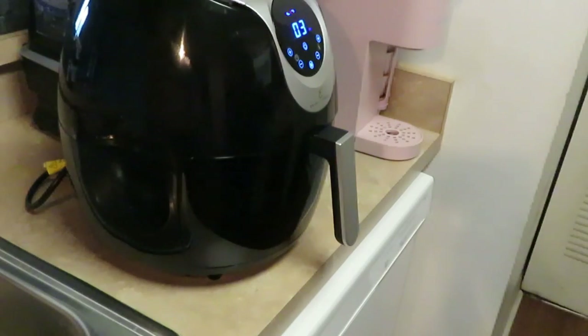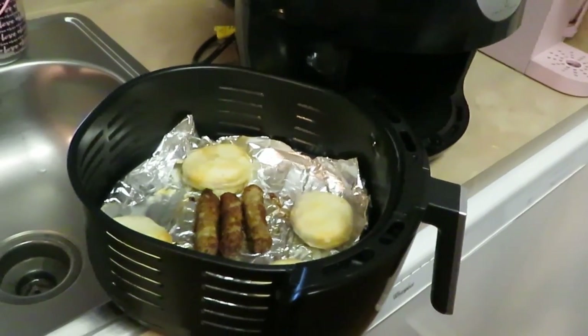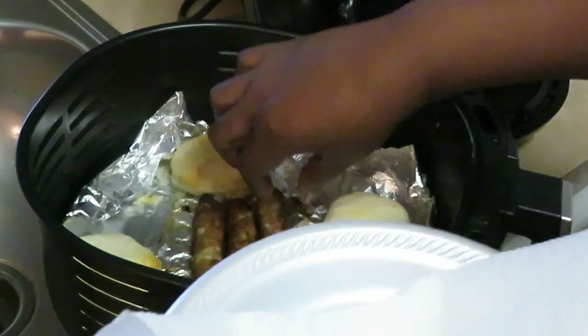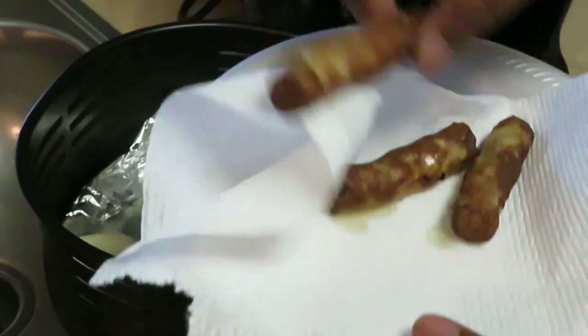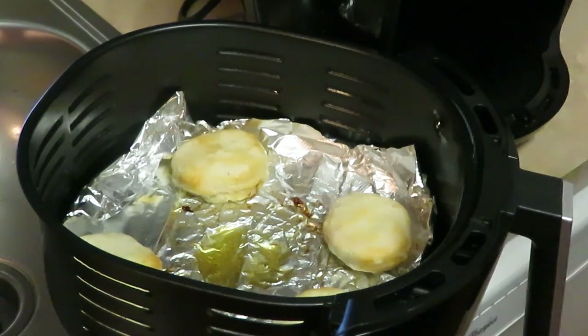All right, it's been a few minutes, so let's go ahead and check on everything. Okay, they're looking good — let me zoom y'all in. The sausage and biscuits are not quite done yet, but I'm gonna take the sausages out because I knew it wasn't gonna take the sausage as long to cook. Little sausages look good — look at them, mmm, yummy! Just showing y'all a quick easy way to use your air fryer.